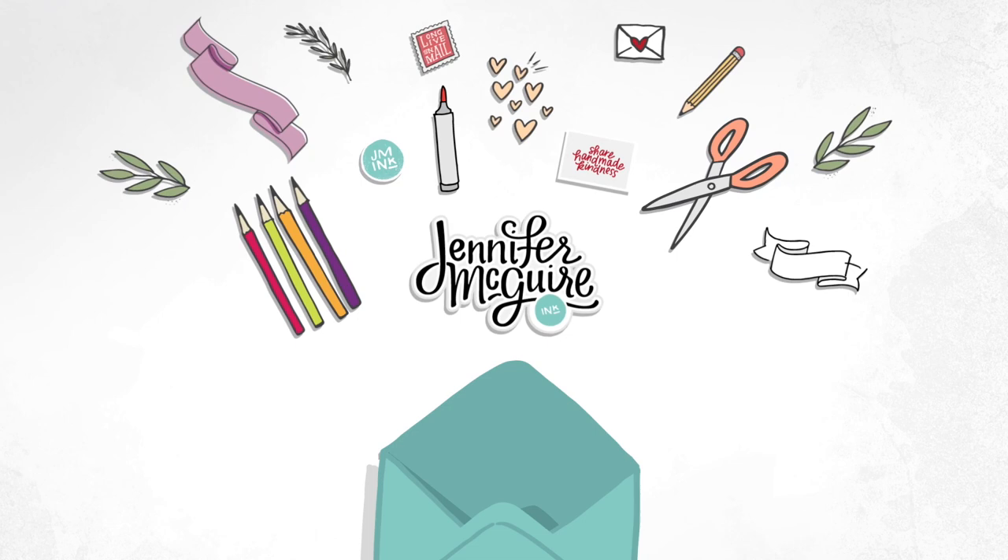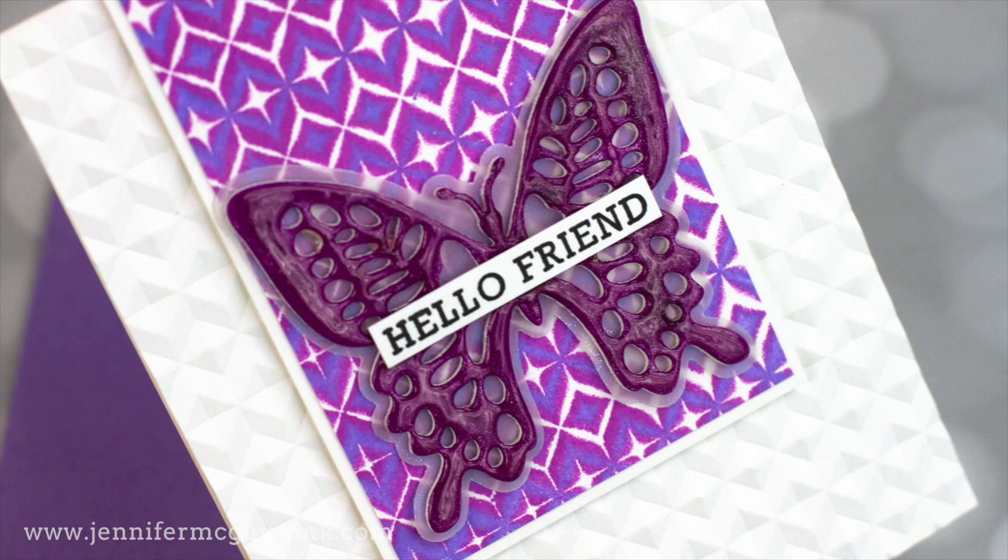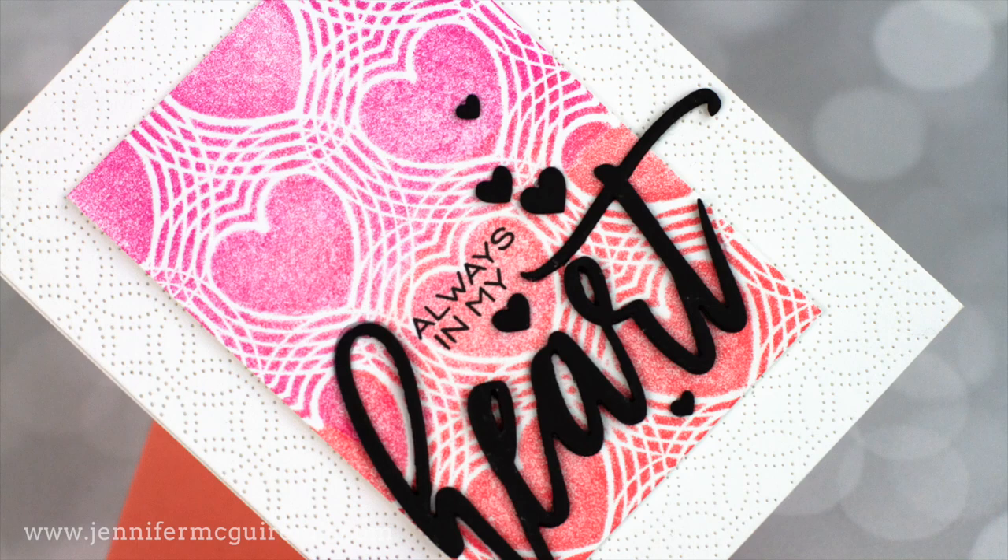Welcome and hello, this is Jennifer McGuire and I'm glad you're here today. In today's video, I have a load of card examples for you and I'm sharing a technique where you can create your own stamps out of many different things — embossing folders, dies, other stamps, stencils, and even things you find around your household.